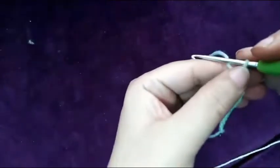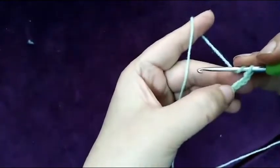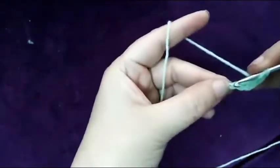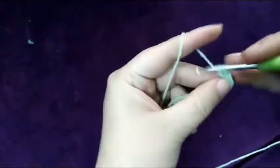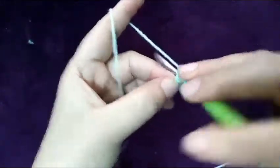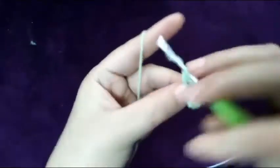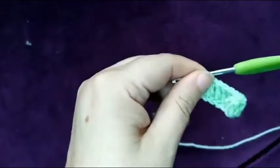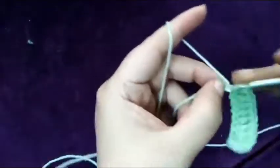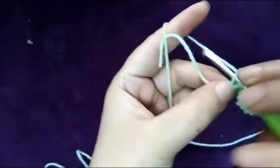I made a chain of 12. Now I will start my first double crochet in the fourth one — skip one, two, three — and in the fourth make two double crochet. Now make one double crochet in eight stitches. Now I've done my eight double crochet. In the last stitch I will make six double crochet: one, two, three, four, five, six.